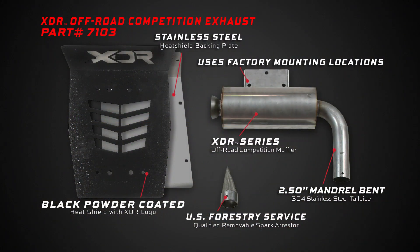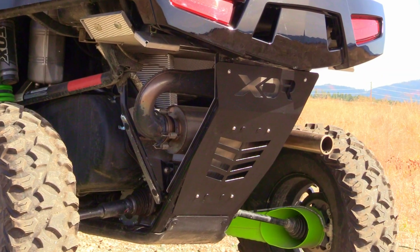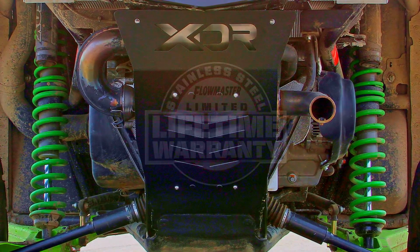This competition XDR system features all TIG welded 304 stainless steel construction. It will generally provide a modern to aggressive sound level and it's a direct bolt-on without any modifications. If you're looking for an increase in power, a deeper exhaust note, and an aggressive look, then this system is for you.